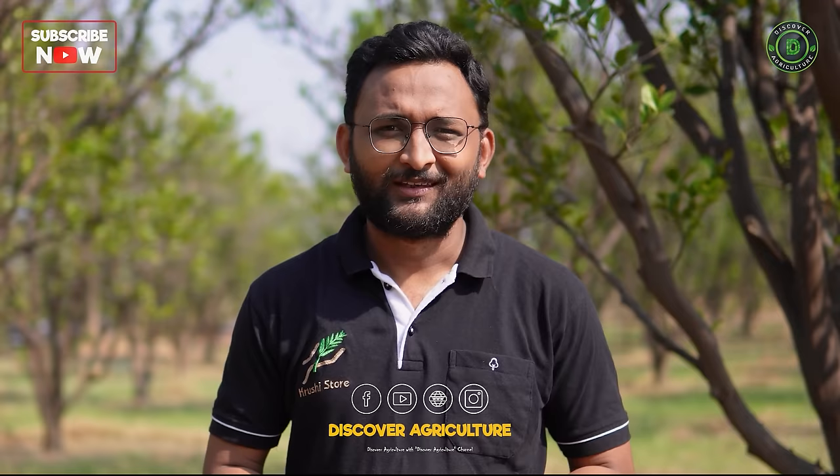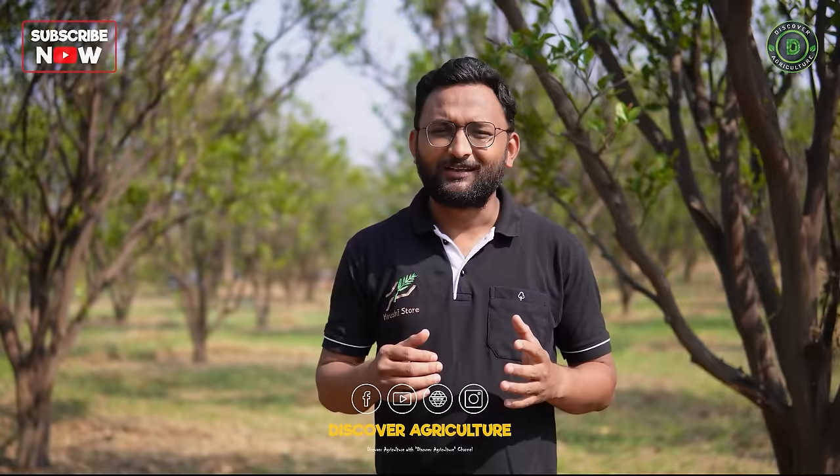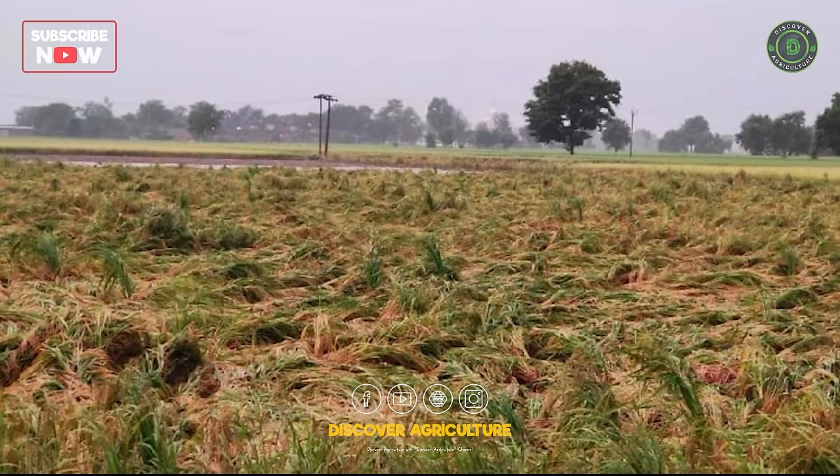Welcome to Discover Agriculture YouTube channel. The biggest problem that farmers are facing today is the problem of security. It is uncertain when the animals will attack your farm and your crops will get destroyed. It is very painful when the crops that are grown with such intensity and care are destroyed like this.